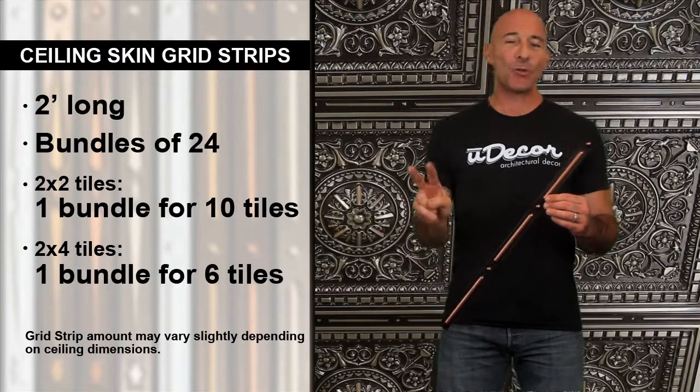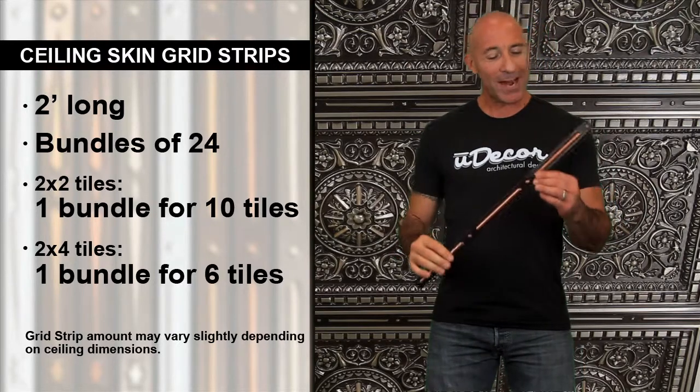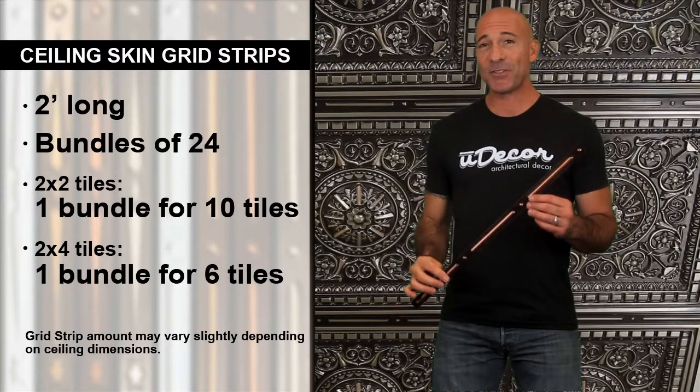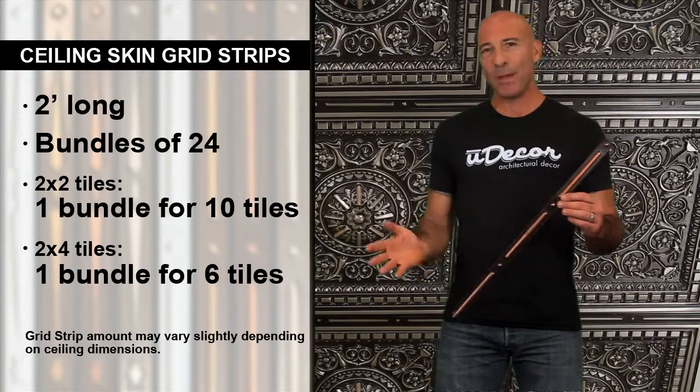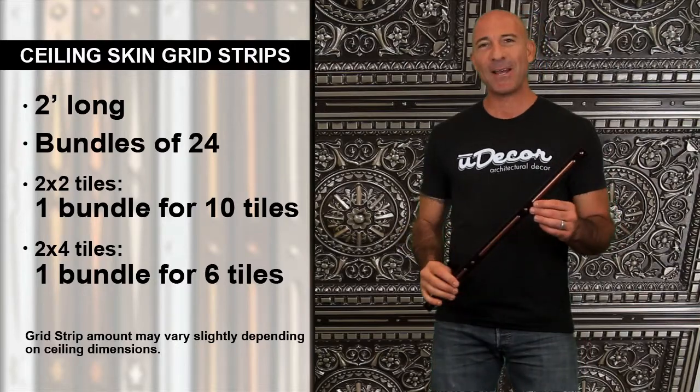If your tile size is two by two, you'll need one bundle for every 10 tiles. If your tile size is two by four, it's one bundle for every six tiles. And remember, you can always call us or email us for additional help.